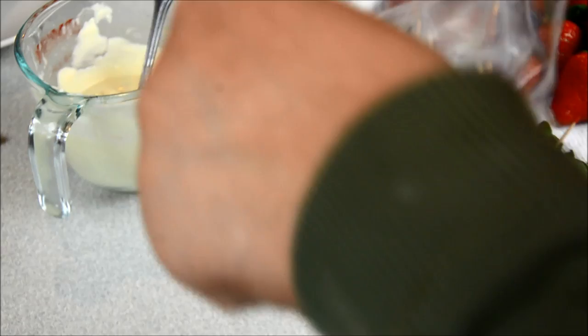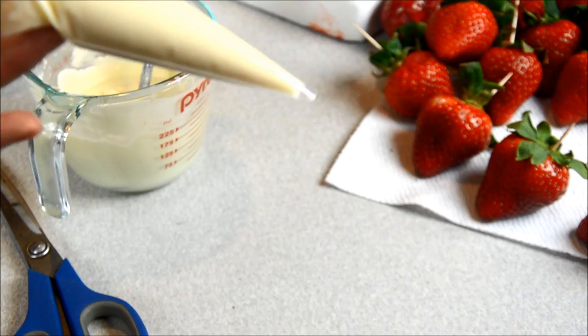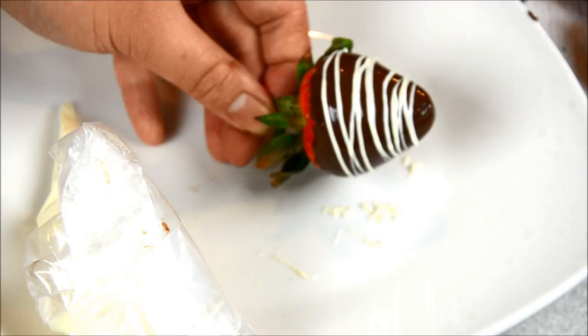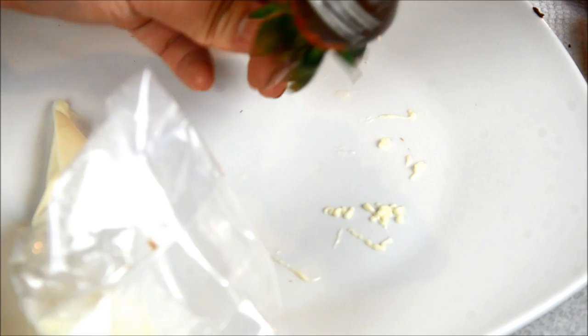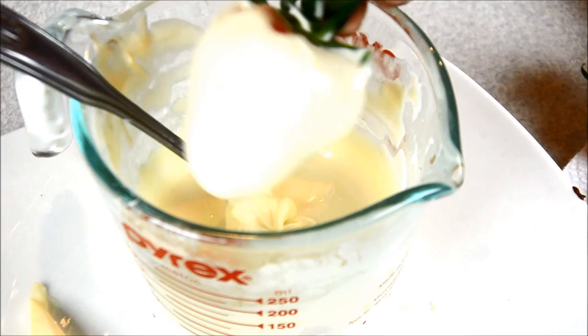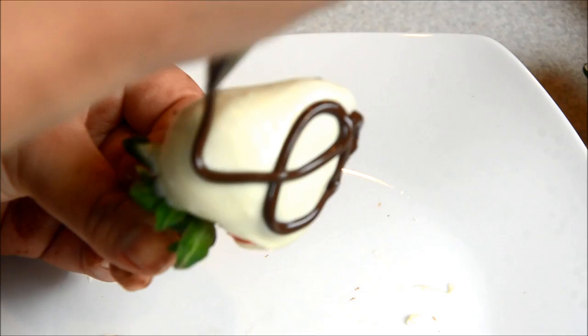If you want to decorate with some white chocolate, you're going to need a piping bag. Add a couple of tablespoons of white chocolate in there and snip off just the tip — make sure it's super tiny. You can go as fancy as you want, dipping in any type of chocolate, adding color or any design you want.